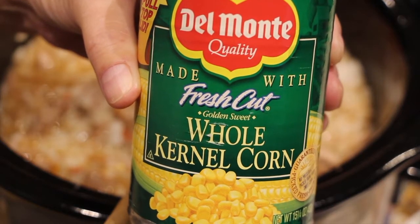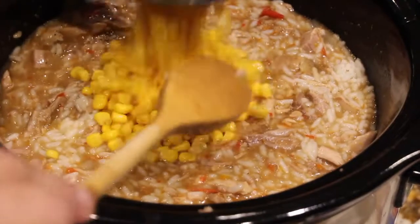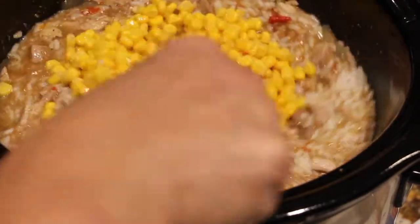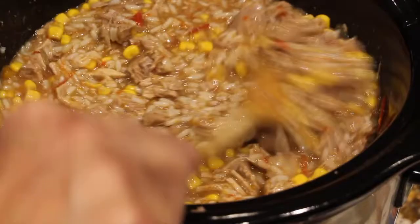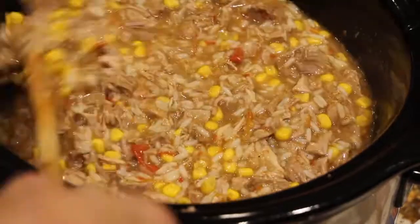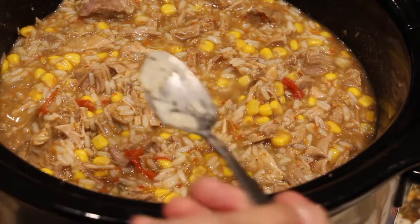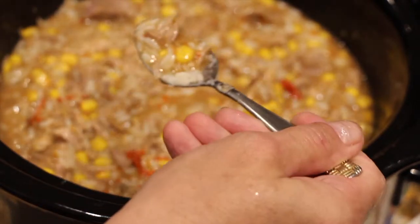I also have one can of corn, 15 ounces — I drained it. I'll put the corn into the crock pot and mix that around. I'll let the corn and rice absorb some of that sauce flavor. I'll give it a try — I got some of the pork, the rice, and the corn.